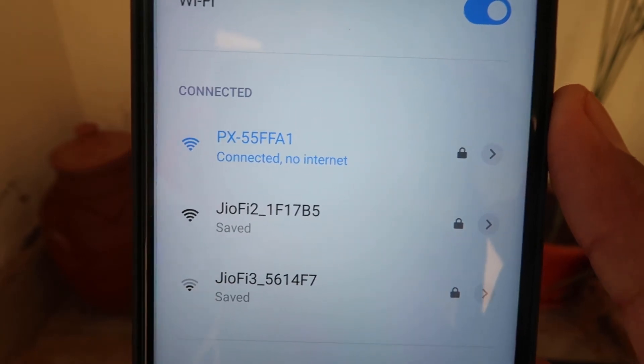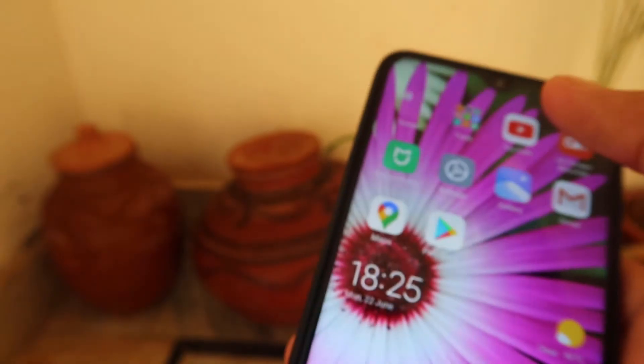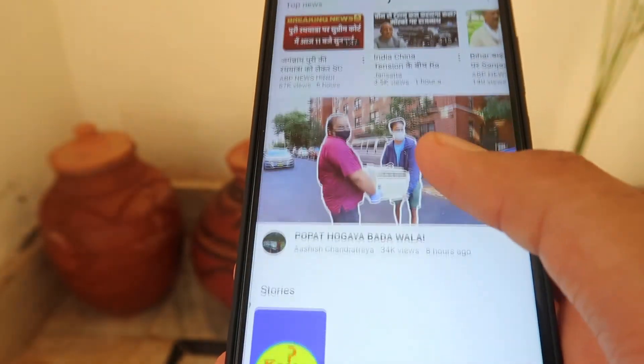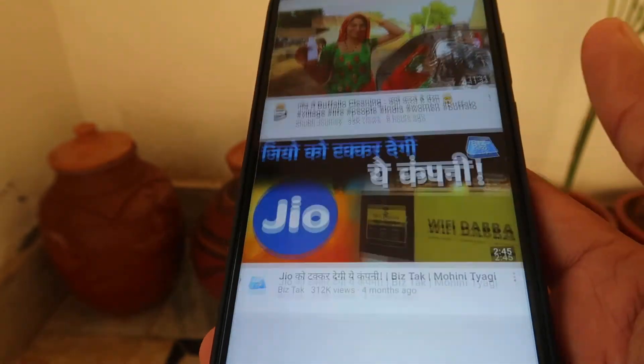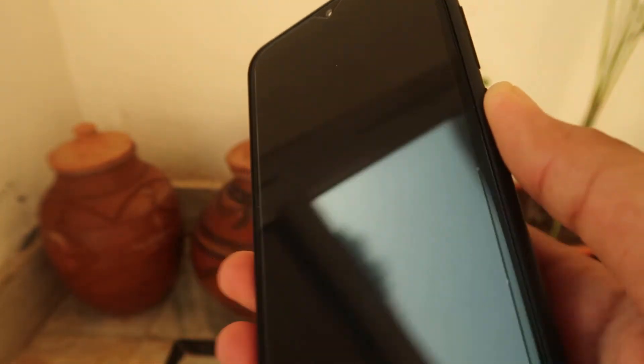When we click Connect, it starts obtaining an IP address and connects. As you can see, our internet has been connected with this Wi-Fi router. We can now browse the internet with no problem. Hope you understand how we can easily connect our mobile phone to Wi-Fi internet.